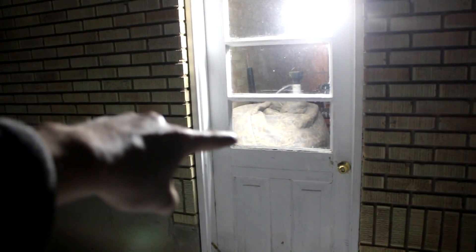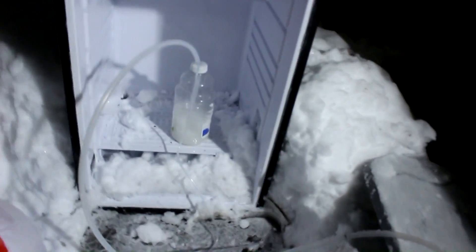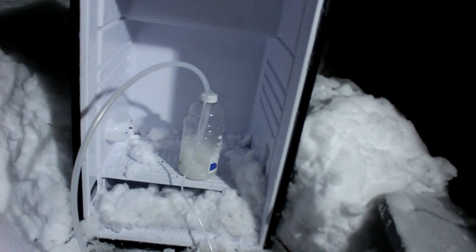Hi everyone, welcome back to Cody's lab. My methane generator is right there behind this door, and this is part two of my methane generator series. It's been 12 days since I put that thing together and filled it up, and since then I've plumbed the gas outside because it was getting rather stinky.